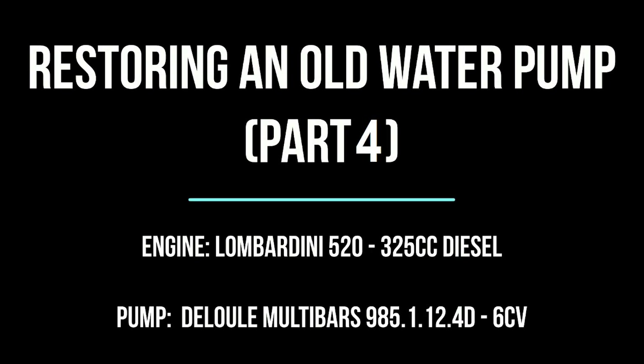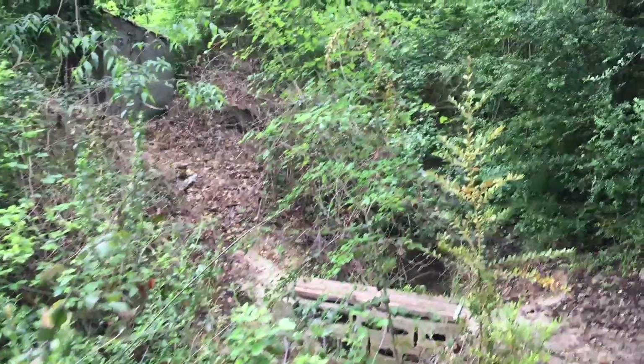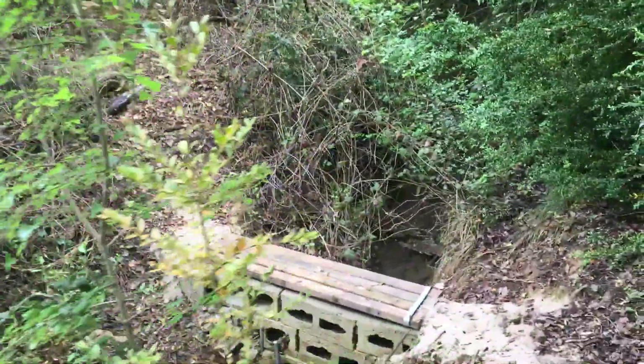Hello and welcome back! On this episode we're going to be installing a solar panel on the shed so we can push forward the automation system.